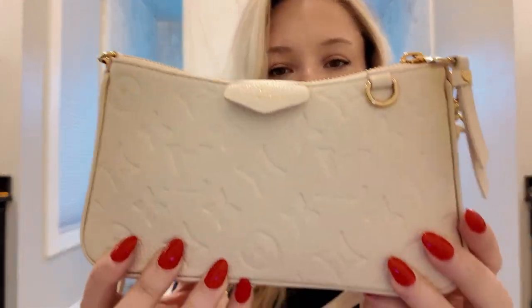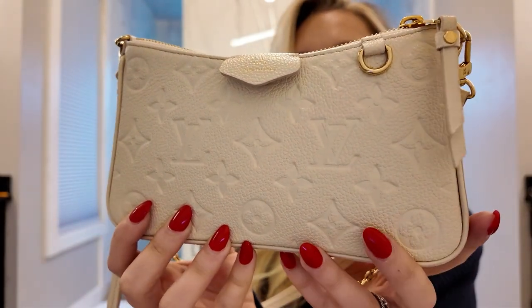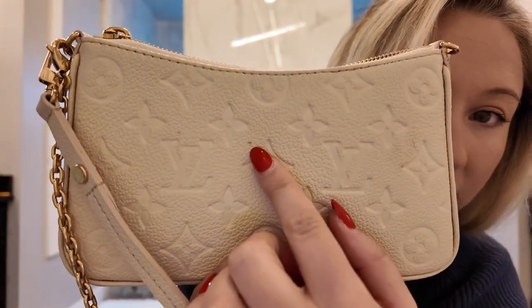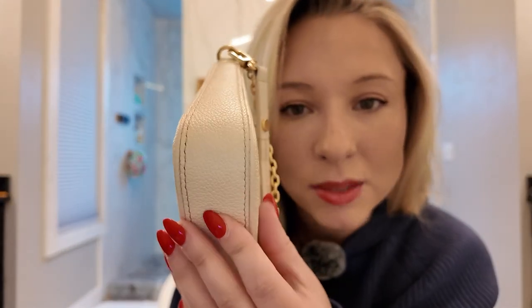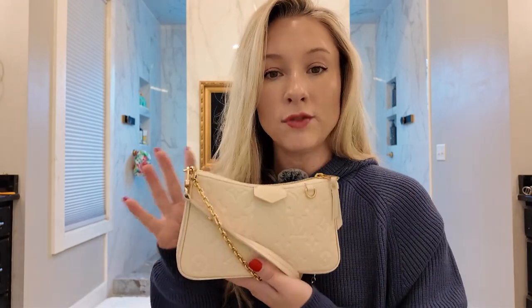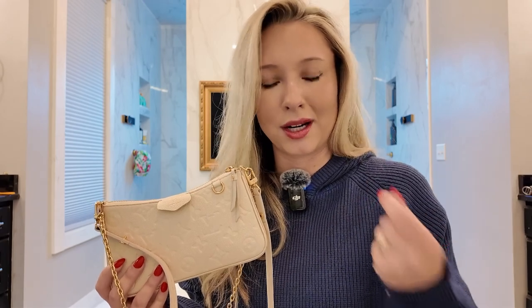The Empreinte leather, even though it is that cream, has held up really well after 11 months. The only thing I've noticed is a tiny bit of wear on this one piece right here. I've been really fortunate not to have much wear and tear — even the corners are beautiful. I treat my bags pretty well without babying them, and I've tried to only wear this bag with items I know won't have dark dye and cause color transfer. I typically wear it with t-shirts and things that aren't going to transfer color.